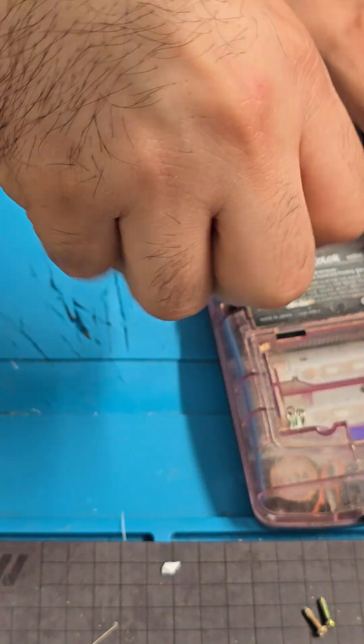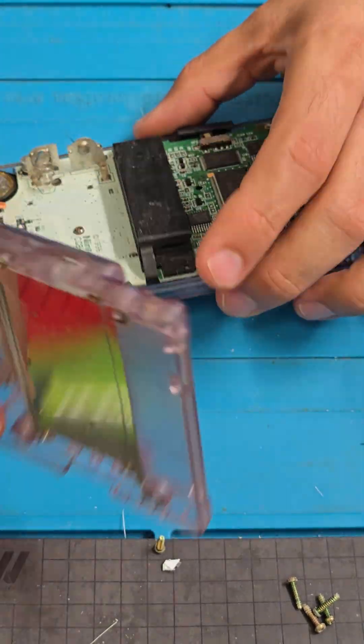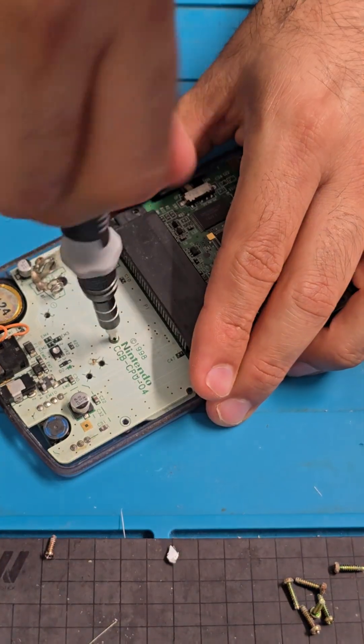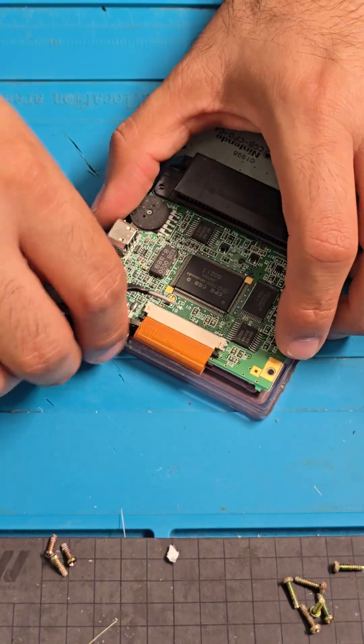First, disassemble the Gameboy. You'll need to remove 6 tri-wing screws and 3 Phillips screws. Disconnect the screen and remove the motherboard.